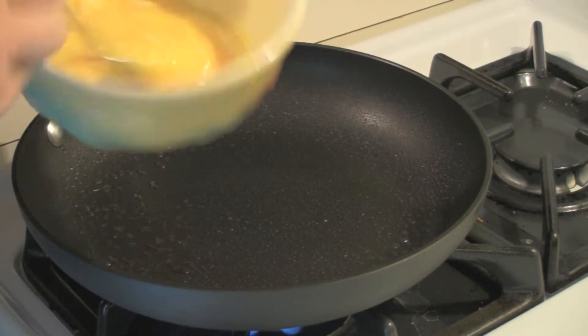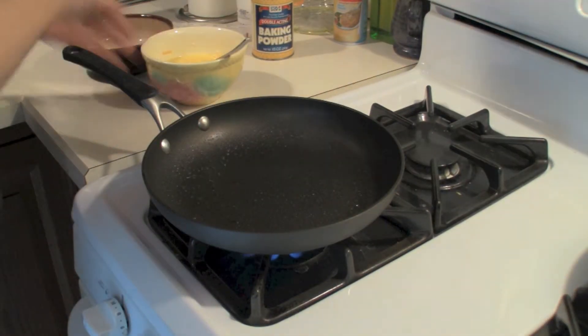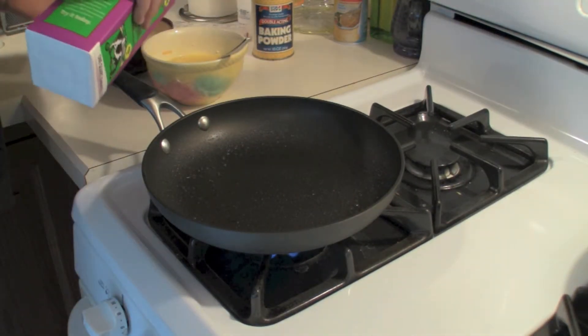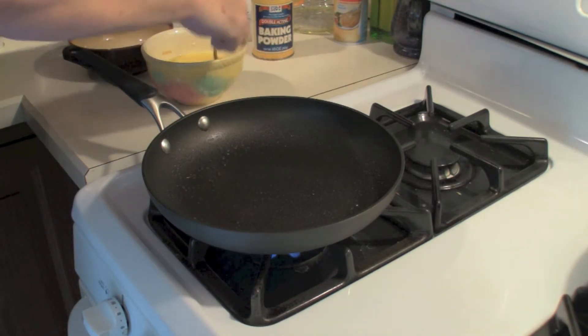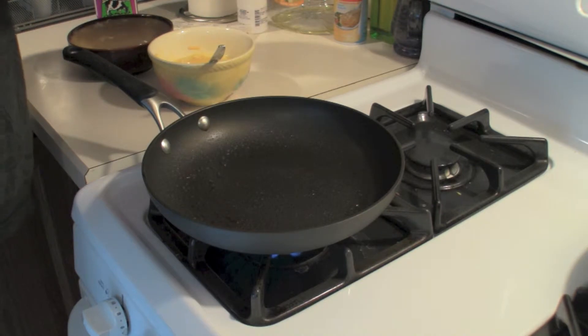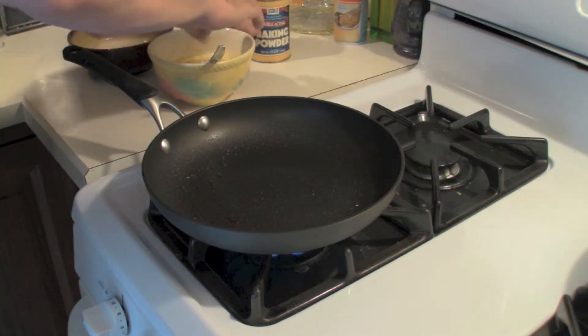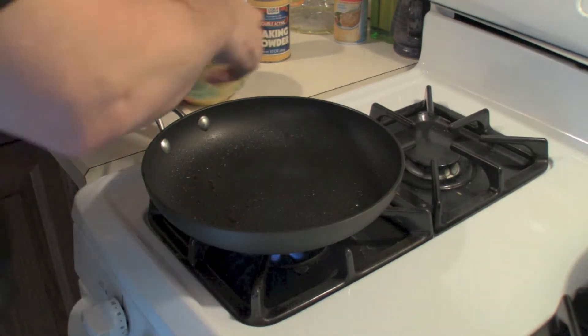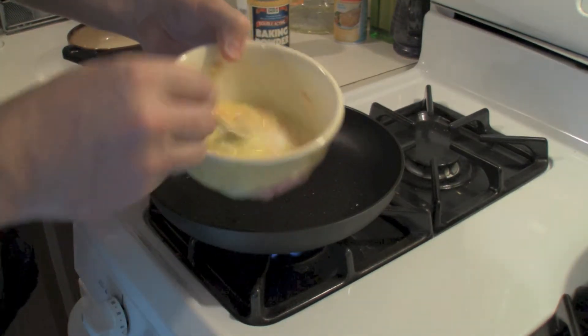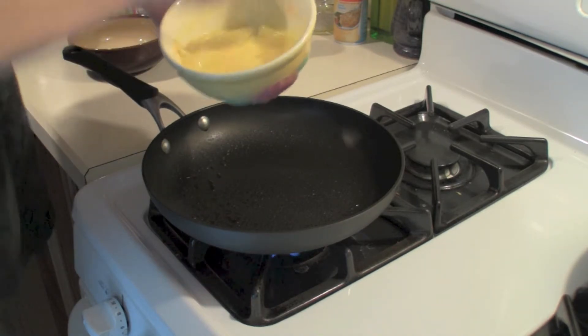This is a tougher omelette to make, and the pan's good now. I'm going to add a splash of milk and a couple of pinches of baking powder. Mix it all together.